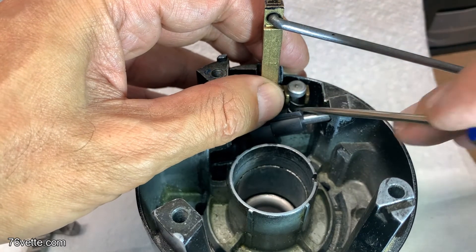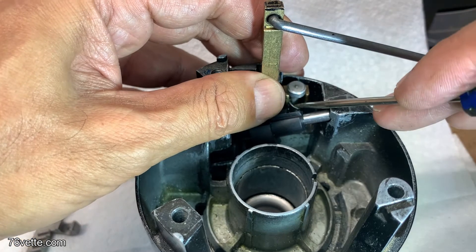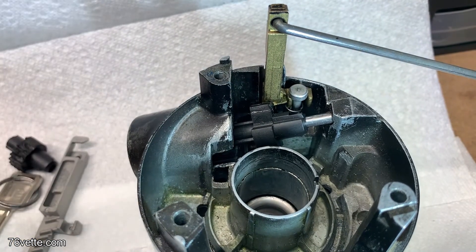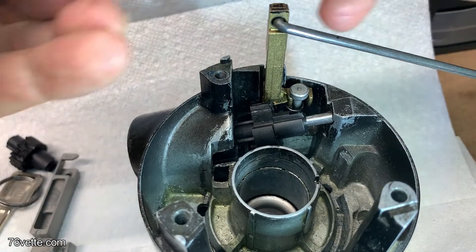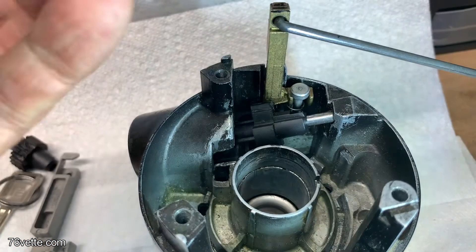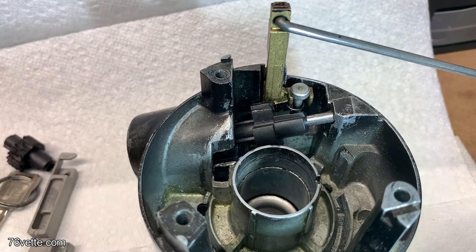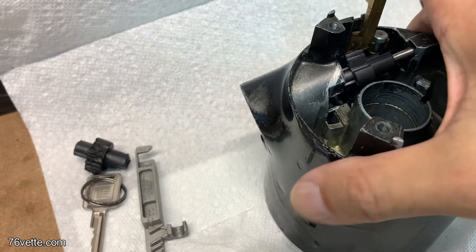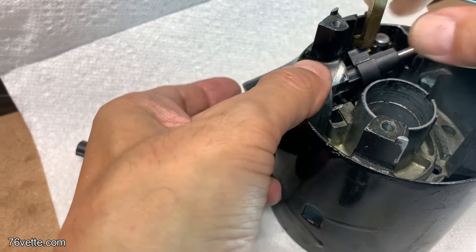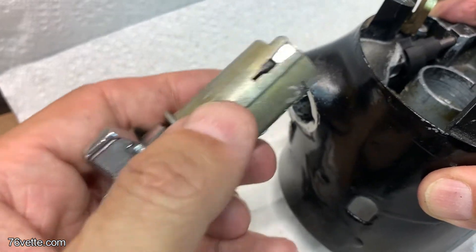I'm not sure why this spring is not wanting to stay in place — I'll address that later. This is all a dry fit. I also modified this switch so I can use it just for testing.